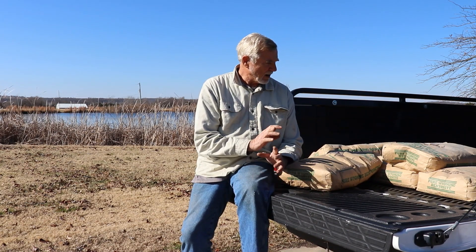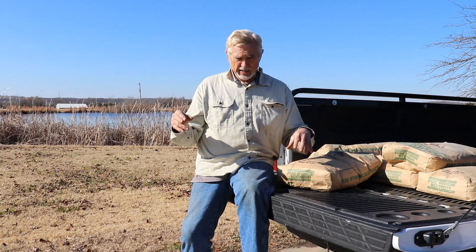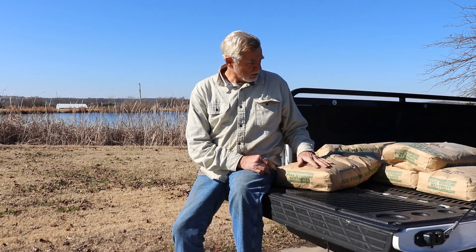If I did nothing, I'm afraid of what will happen. The pond is about a two-and-a-half to three acre pond, and the dam is probably about 15 to 20 feet high. I'm afraid if I did nothing, there's a possibility that if we had a big rain — say a four or five inch rain — it could wash that bank out and I could lose my pond.